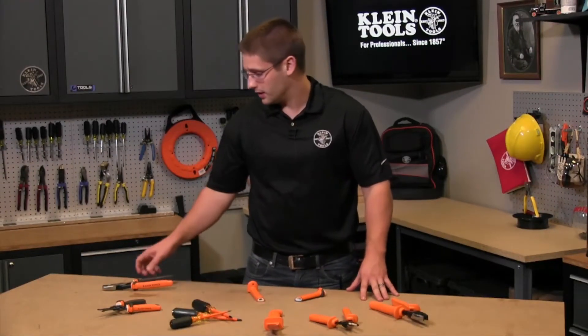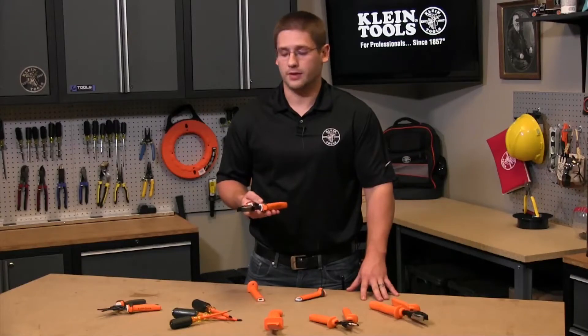Hi everyone, my name is David Klein with Klein Tools. Today I want to talk to you about our insulated tools and specifically how to know when the insulation is no longer suitable for 1000 volt applications.